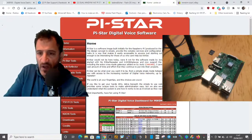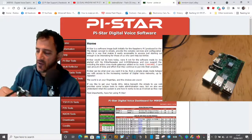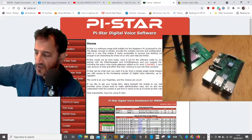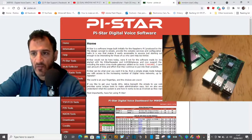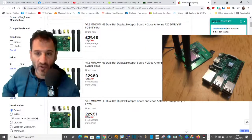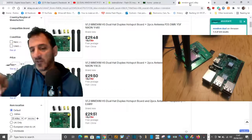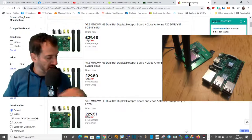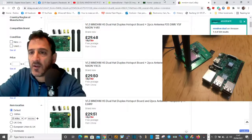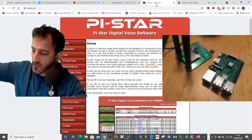Welcome to my channel. So you've gone out and bought yourself a dual hat, and you happen to have a Raspberry Pi 3B lying around. You probably started off searching for a single one, but then you saw the dual one and thought that'll be handy. When you've come to set it up it's a bit of a pain, so I'm going to show you how I did mine, which did work.